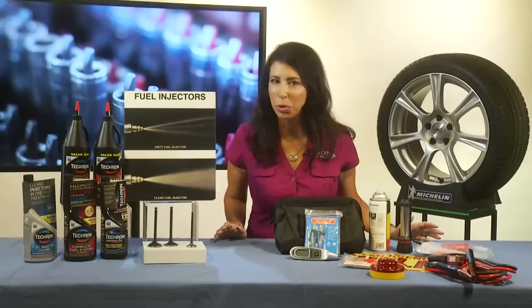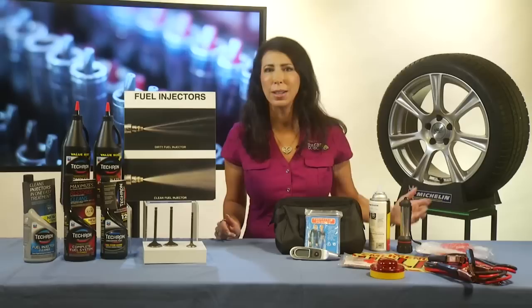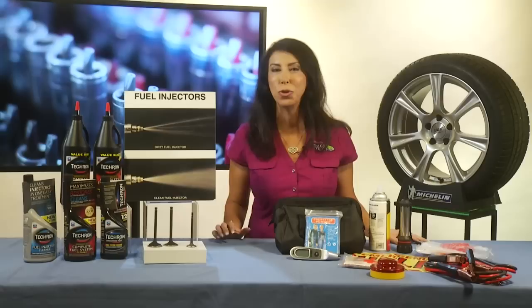Hi, I'm Lauren Fix the Car Coach and now it's summer and it's time for those road trips. Why fly? It's expensive when you can get in your own vehicle, drive when you want, stop when you want, and save money by bringing your own food too. Here are some tips to keep you safer on the road.